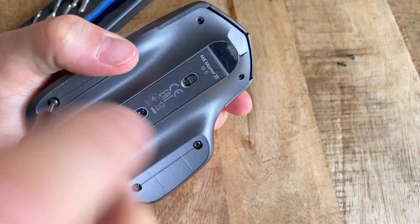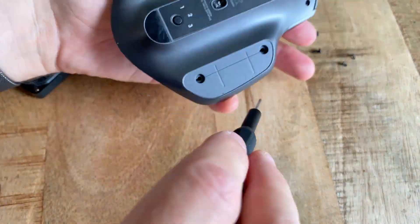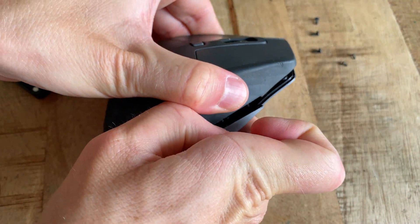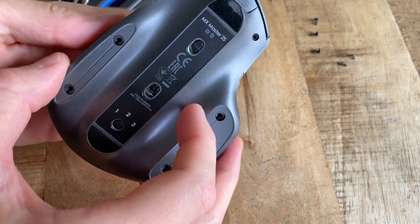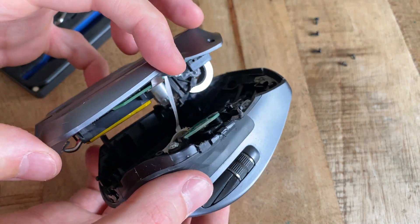After all screws are out, we can carefully start to pry the top cover from the bottom. This can be a little tricky, so just be patient and move along the line separating the two sides with something soft and pointy to get both sides to unclip from each other. When lifting both sides apart, be extremely careful not to break the relatively short flat wire connecting both halves to each other.